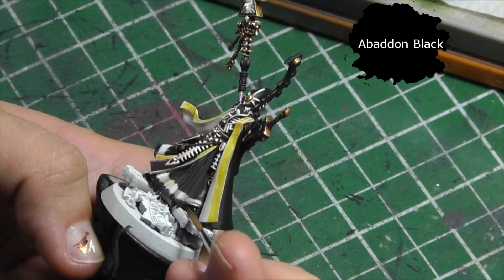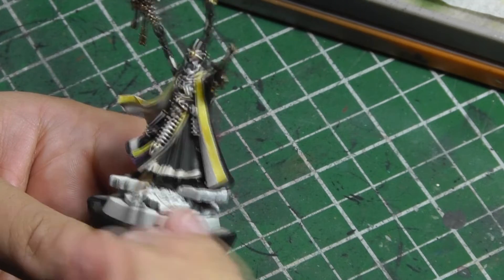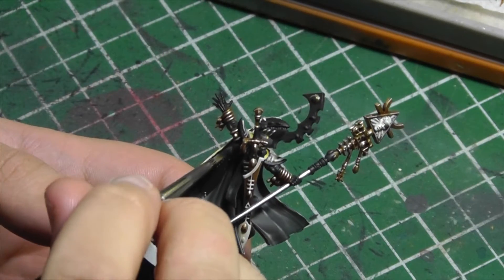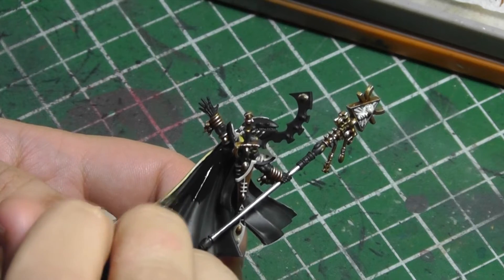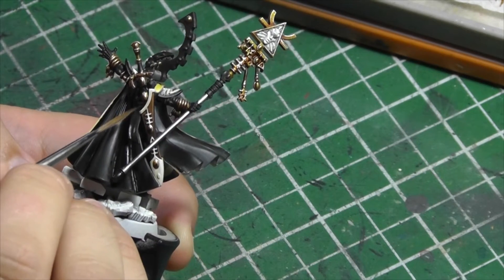I clean up the cloak and armor with Abaddon Black. I'm particularly careful around the bone areas, as it can get annoying to try and get back to the brightness I want when black gets on them. I even cover the areas that don't have errors — this is a good chance to put an even coat of the same black paint all over the model.